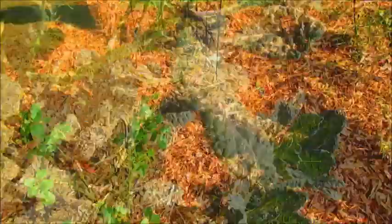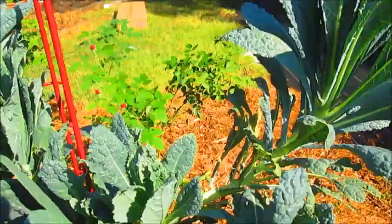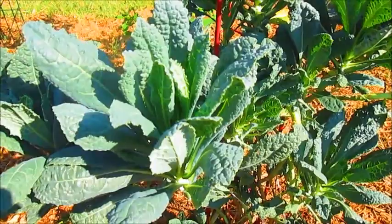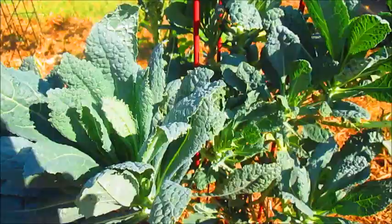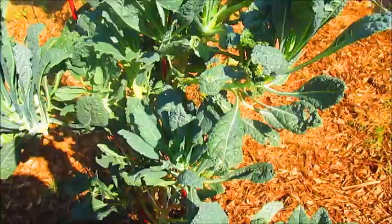Right over here is my kale tree that looked really horrible at the beginning of the season — it was being eaten by worms. I didn't want to just compost it, so I dug it up, moved it over here, babied it a little, and put some diatomaceous earth on it. Now look at the leaves — they're looking so wonderful and we can start harvesting kale from this large kale tree. In zone 8 I get two growing seasons off my brassicas, which is really nice.